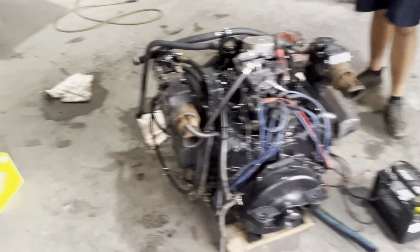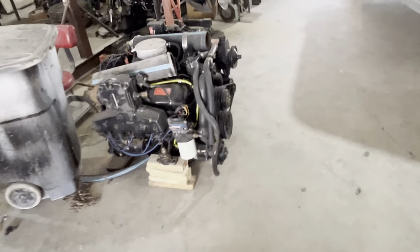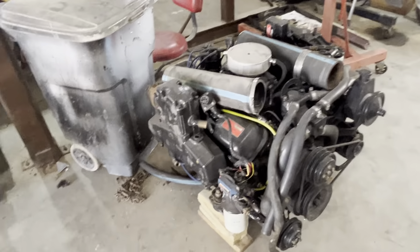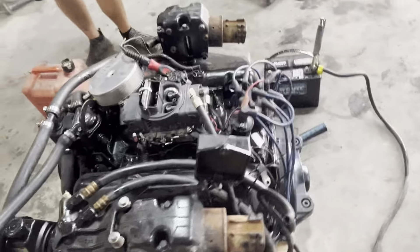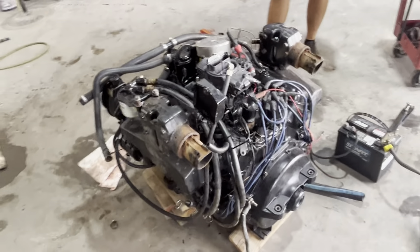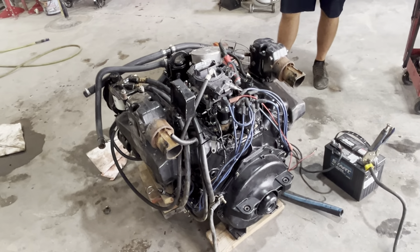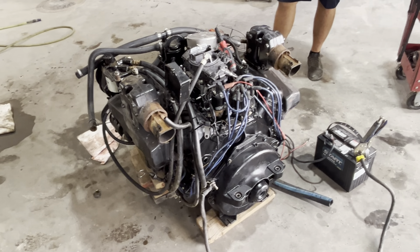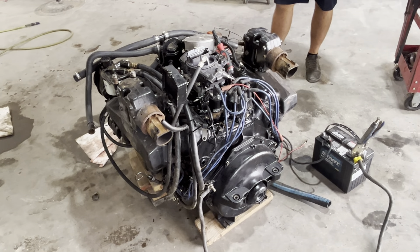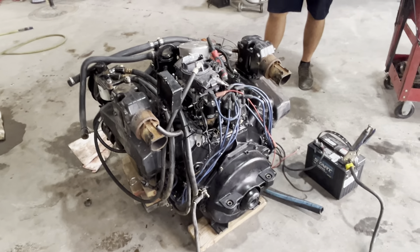Right now this thing is running a whole lot better after just a little bit of tidying up and setting the timing. It's going to be ready to go back in the boat along with the port motor over here. We've got to do a lot of stuff to that boat still — drain the gas tank, replace some cables and indicators, put in batteries, bilge pump. There's a lot of little things left to do, but now we know we've got two decent running engines, so we're going to be confident to get those installed here real soon.